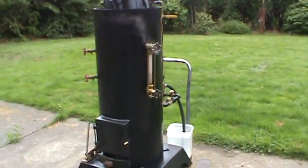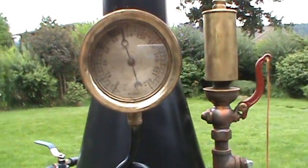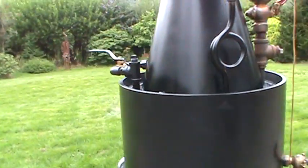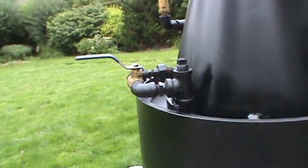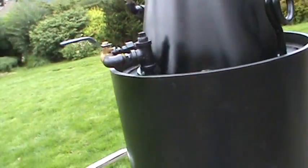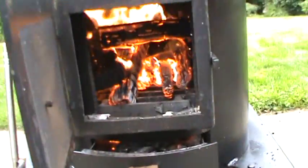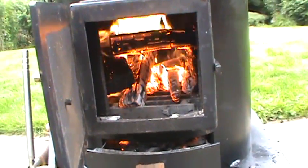Got another boiler here ready to go, about a hundred pounds — ninety-something like that. This one features a blowpipe, and on the steam you can see the draft is really good.